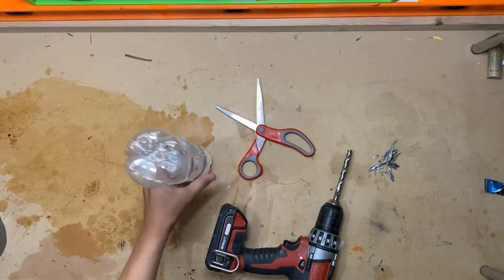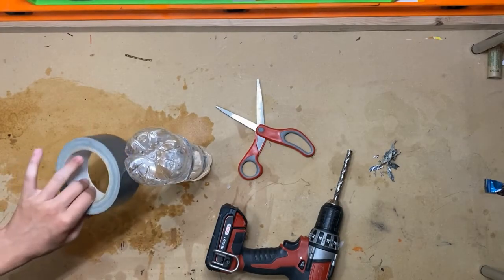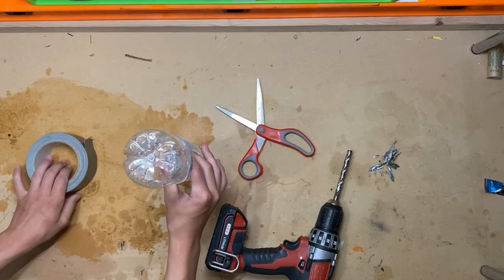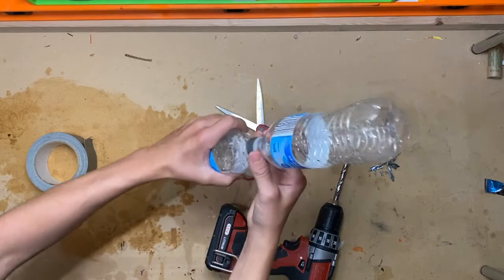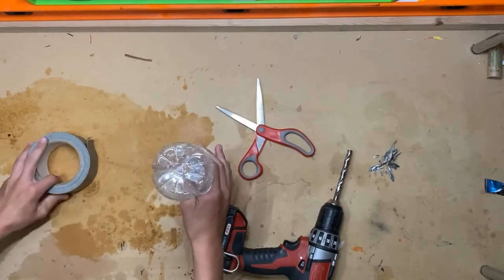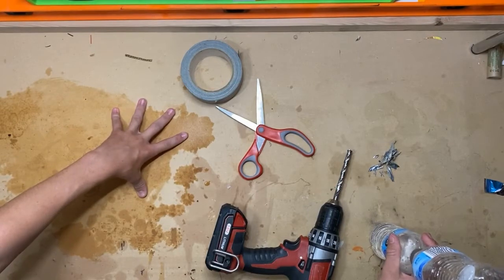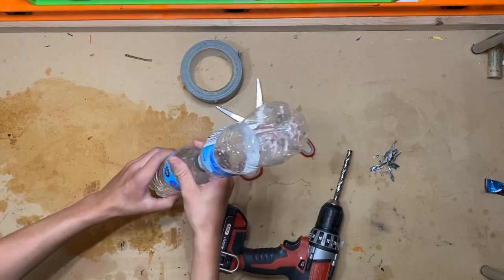Once you've screwed the cap on, you're going to take some duct tape and wrap it around here, about 10 layers thick, so that no water can escape — because as you can see, a bunch of water has escaped in the past because I had no duct tape.